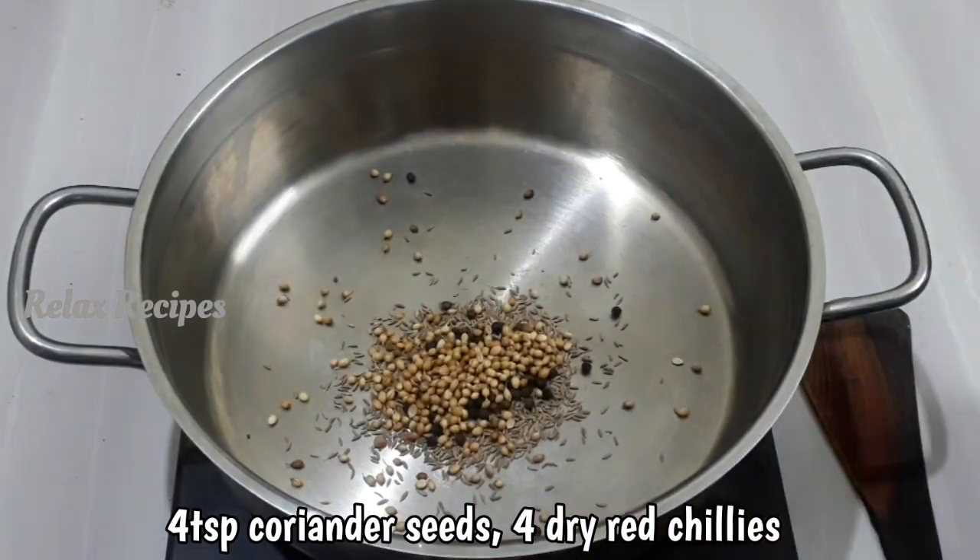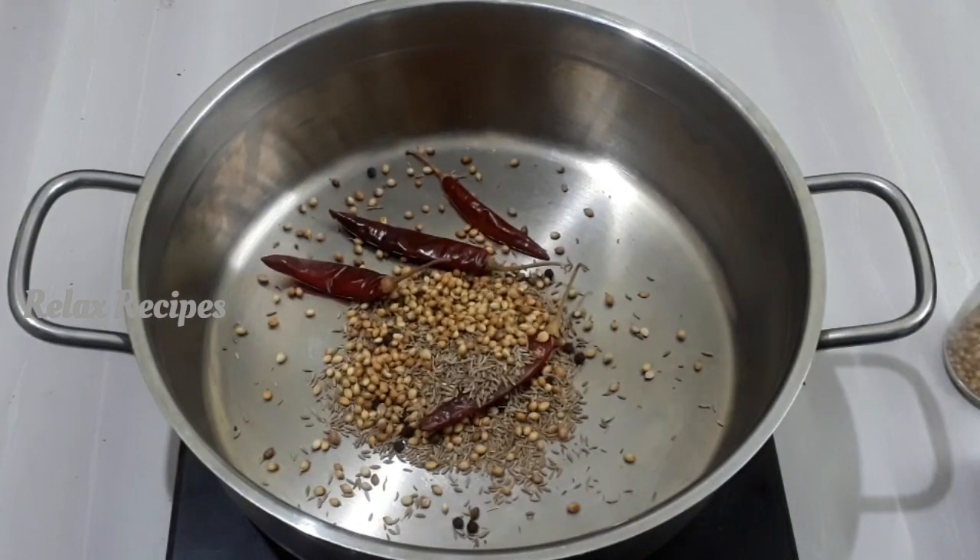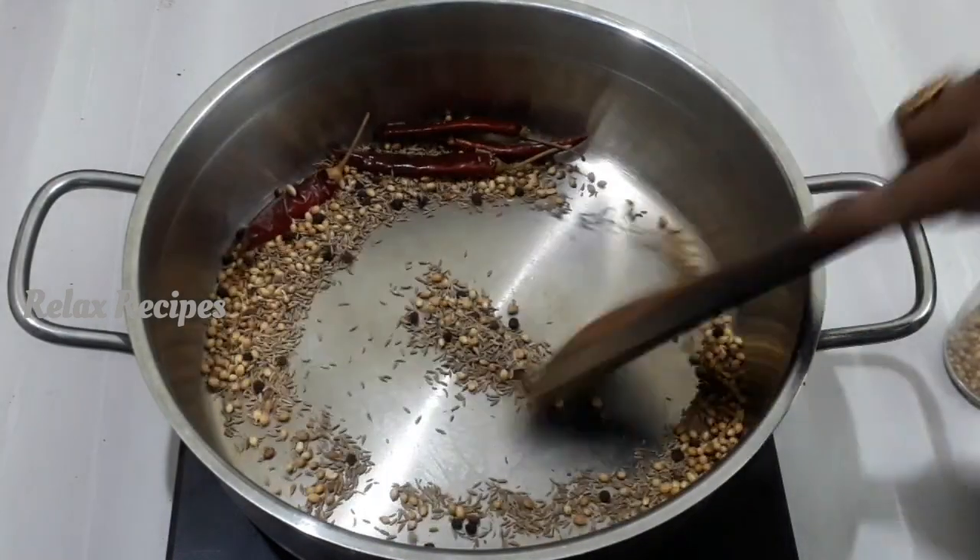You can tell everything you need to add. This uses 4 kinds of milk. Let's cook the milk as well.